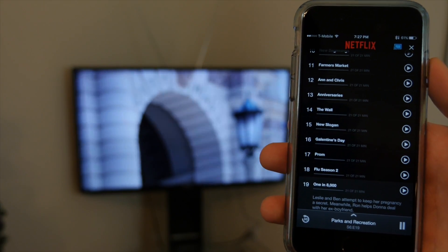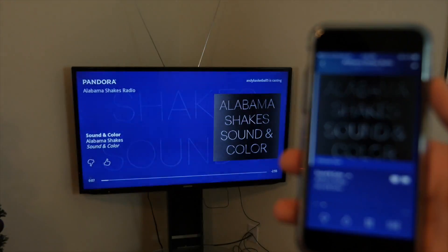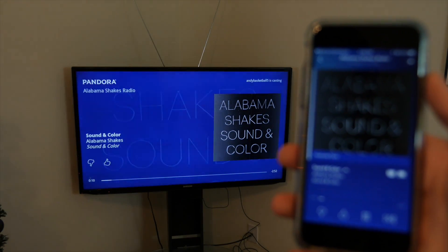You can also use apps like Netflix, Hulu, Spotify, and Pandora, just to name a few. To see a full list of compatible Chromecast apps, I will have a link in the description below so check that out.